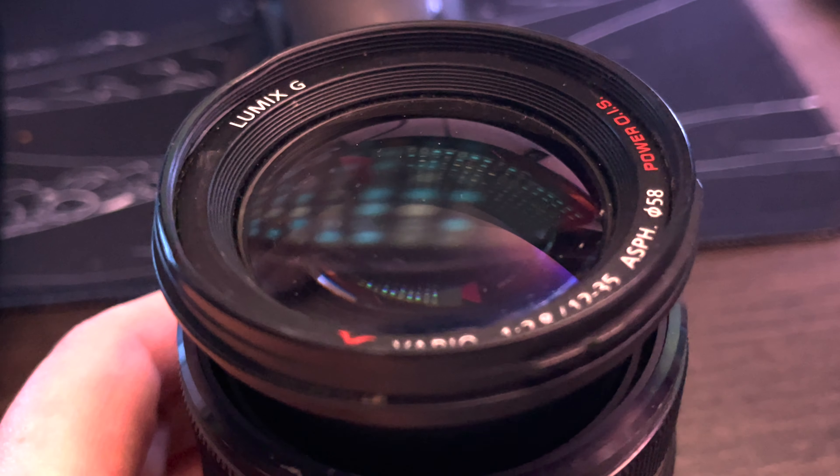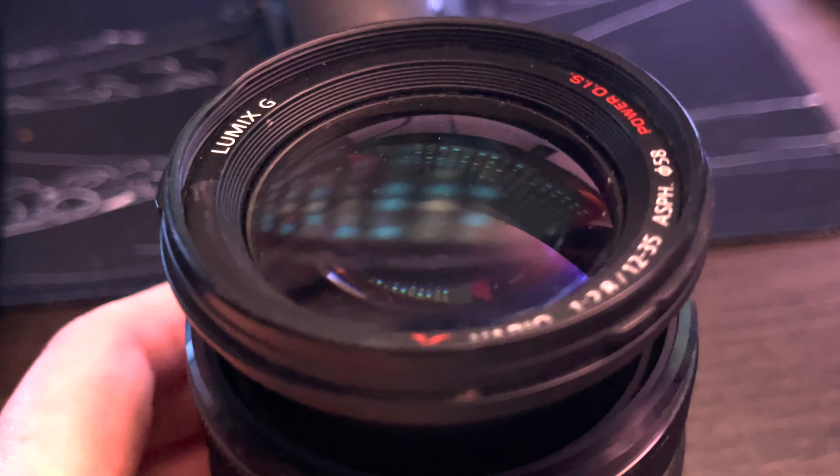My experience with the Mark 1 is wonderful. As you can probably see, this is battered and bruised and scuffed and it doesn't take filters anymore. It's loved. Let's just say if I was selling this I would not get much for it.